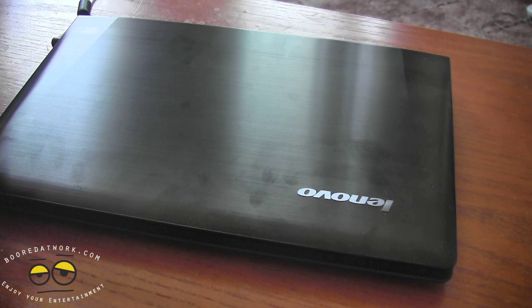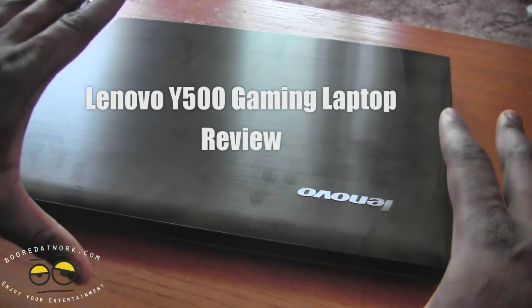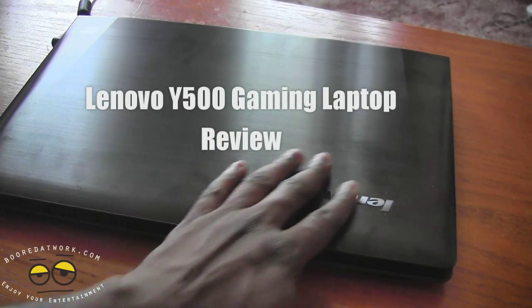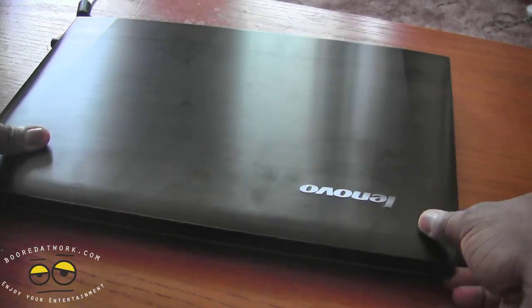Hi, this is Thundee from borderwork.com and today we're doing a review of the Lenovo Y500. This is Lenovo's IdeaPad gaming laptop and it's got a very nice build. You can see it's a little fingerprint-friendly but this nice brushed full aluminum surface, and we're going to look at some of the things on the side.